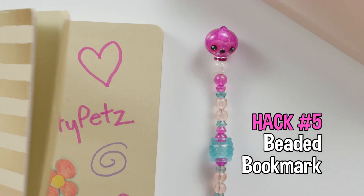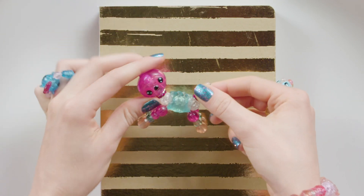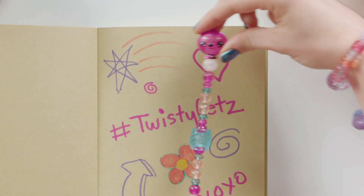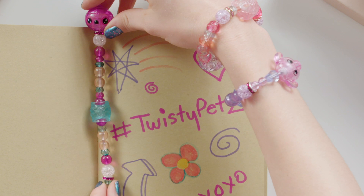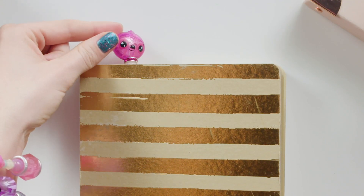The Twisty Beaded Bookmark is an easy hack — add a little bling to your books. Just pull your Twisty Pet apart like you're going to make a bracelet and slide it in your book. It's always super cool to see a sloth hanging in your book. You'll always know where you left off.